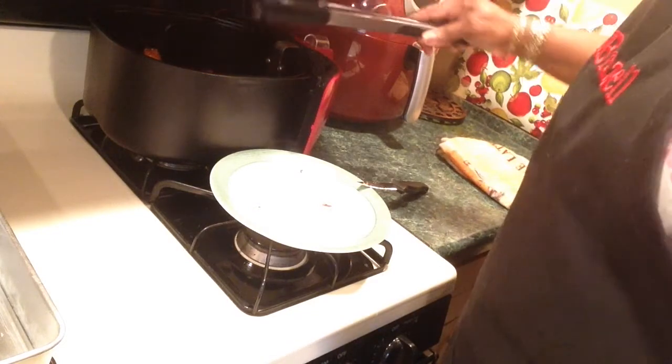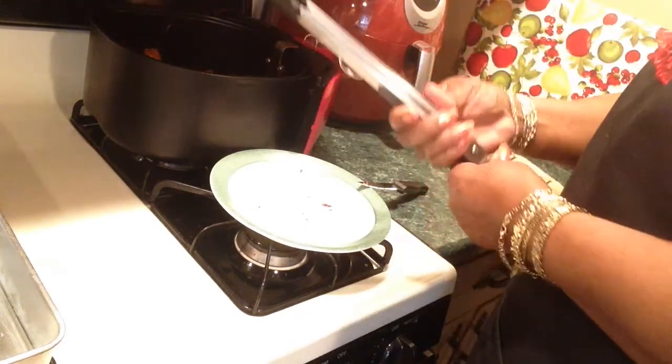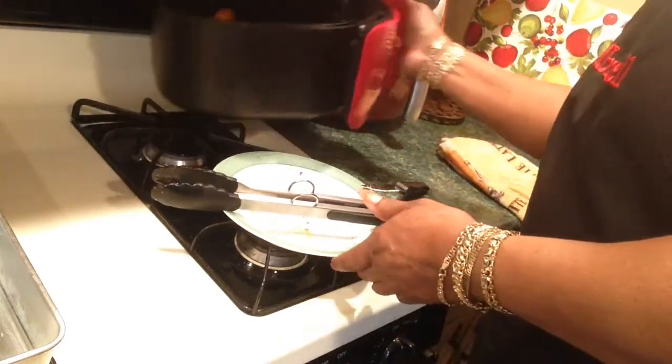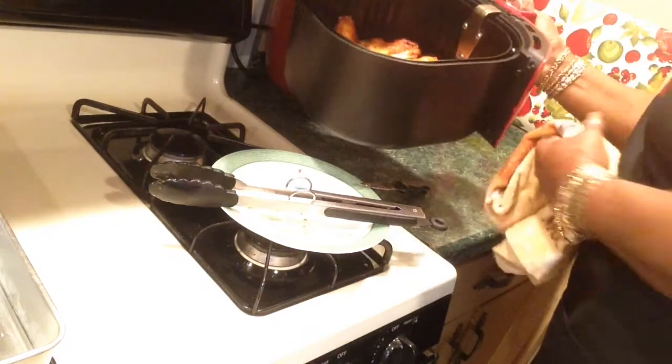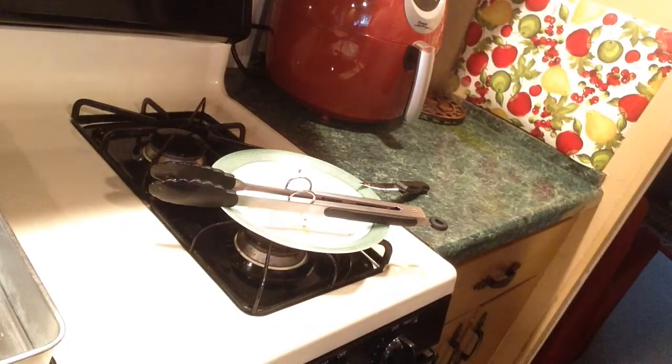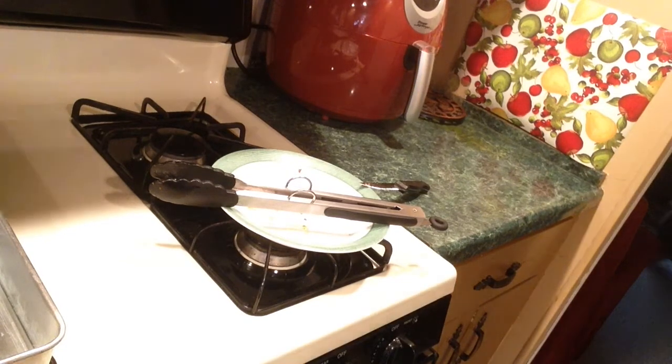So I'll put another — maybe five more minutes on there. Okay, I'll be back.